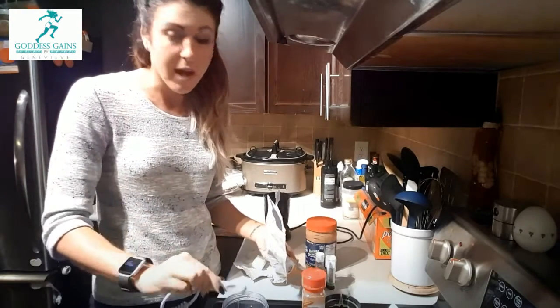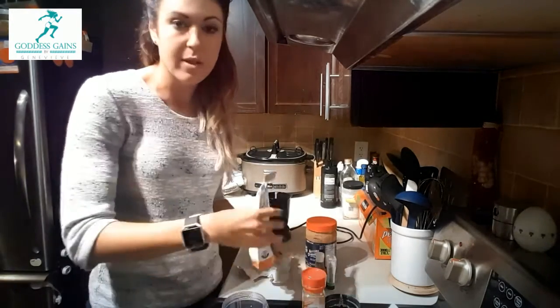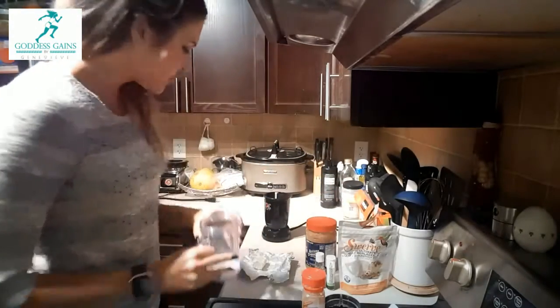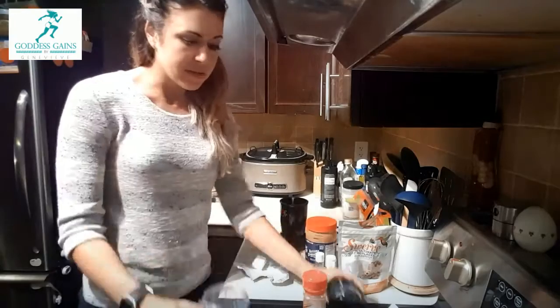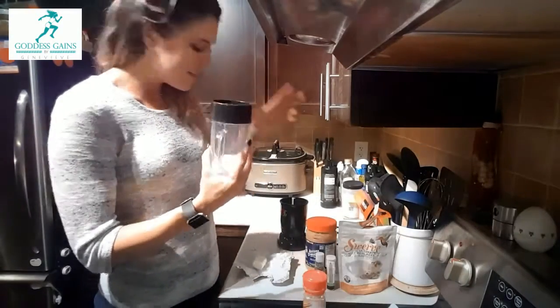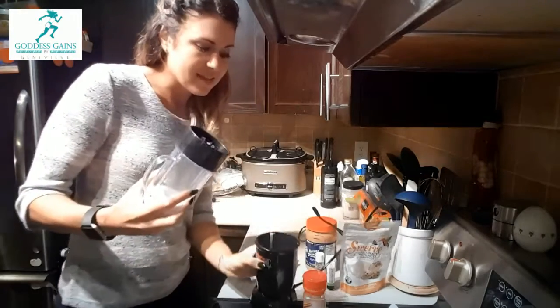You can really play around with these amounts — I'll post up what I did today, but again it's trial and error for what you want to do. I'm going to put the lid on and blend this until it's nice and whipped.